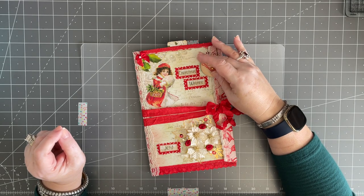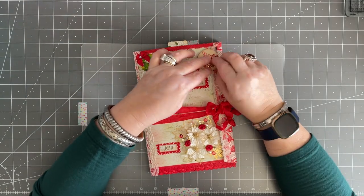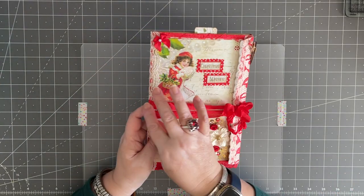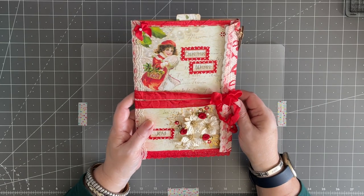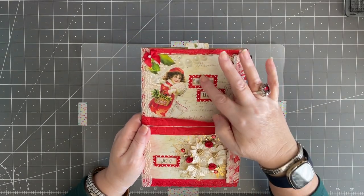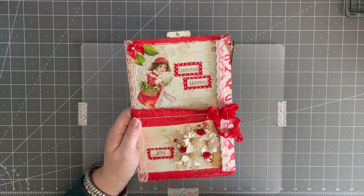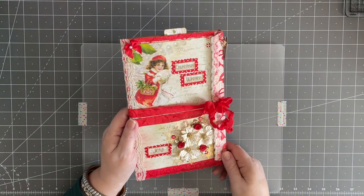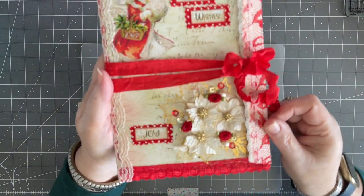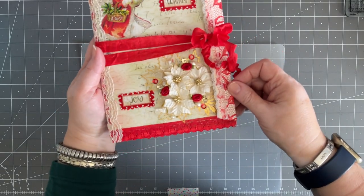I wanted to show you this darling little charm set that I made to go on here. We have a little rocking horse, a music, a star, and a happy holidays. I've wrapped it with some red hem tape ribbon. And then I've decorated the cover. I've added some pretty sparkles, some words that I put on to some ribbon, and then I've added a nice little cluster here. Let me double check where we're at, making sure you guys could see it.